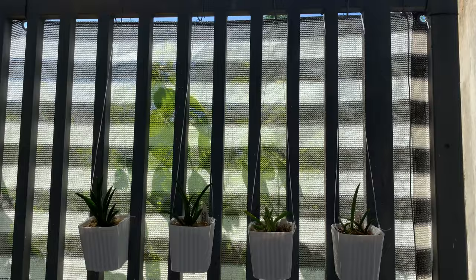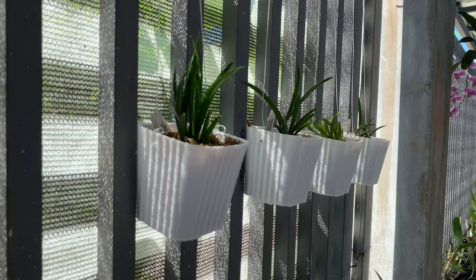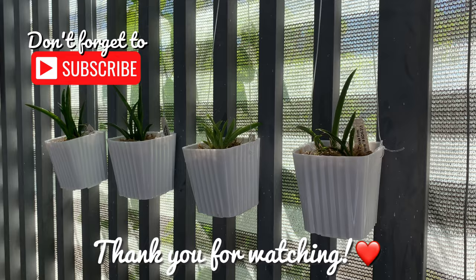Here they are — they are already hanging on our fence. I love this setup because I am able to save space, especially since I have a small garden. I just hope that they will grow well, that they won't rot, that they will flower soon, and that they will grow well for me. Thank you for being with me.